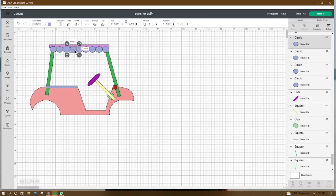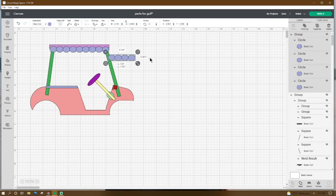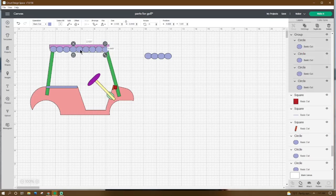Duplicate the circle again — place the X at 4.123 and Y at 1.141. Click the first circle, hold Shift, highlight those four circles, right-click duplicate, then go to Layers and click Group. Place that group at X 4.628 and Y 1.141. Go to the first circle again, duplicate it, place the X at 6.691 and the Y at 1.141.